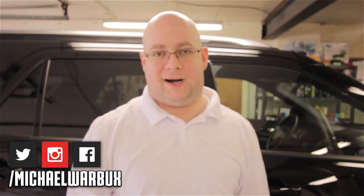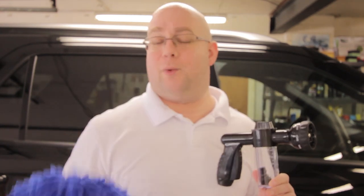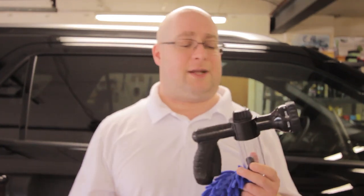Welcome back to season two of Weekend Warbucks! This season we're going to be testing out a lot of products and car detailing accessories. A company reached out — shout out to Jane — who sent me a brand new spray nozzle and a wash mitt. I said sure, I'll test it out right on camera so you get my actual first-time results. I wanted to try it alone first, but what's the fun in that?